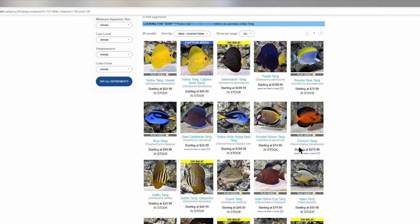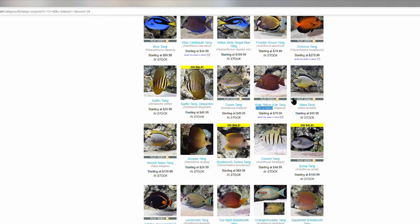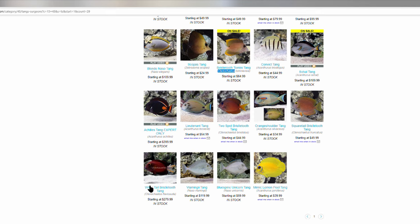The next genus we're going to talk about are the bristletooth tangs — Ctenochaetus. That's a chevron tang right there. I've had a yellow-eye kole tang in the past — same genus — and that's what we're looking for so we can mix genera. Bristletooth tangs are great algae cleaners, usually a little on the smaller side and usually less aggressive. These tangs are some of the ones I recommend the most, and you can get some super amazing ones like the whitetail bristletooth. Fantastic fish.